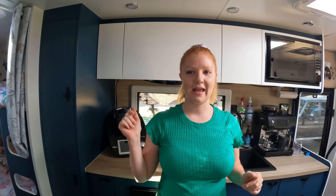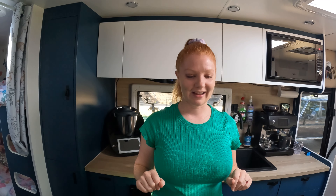Alright guys, welcome back. You're probably wondering what on earth could be the best shower caravan hack.